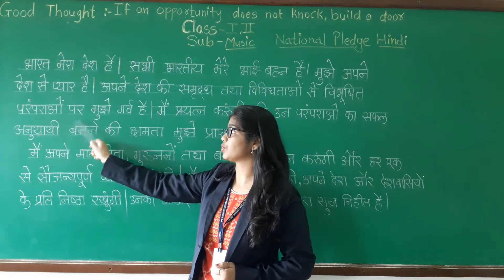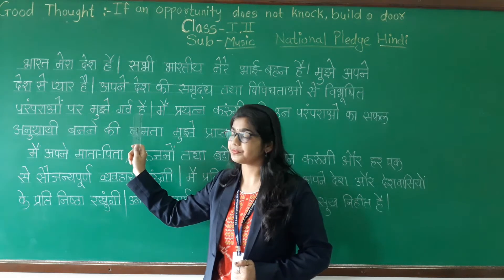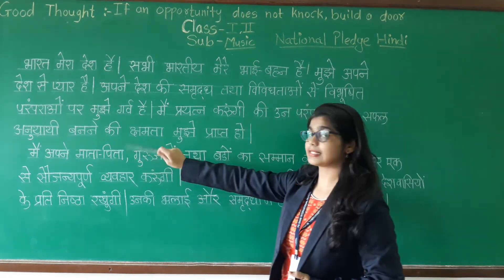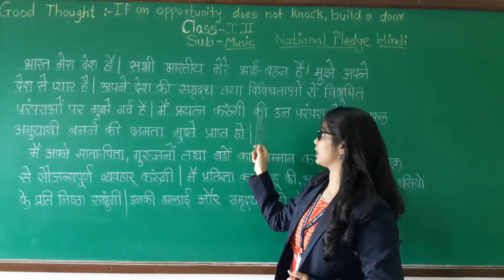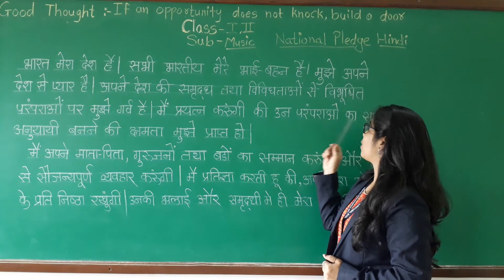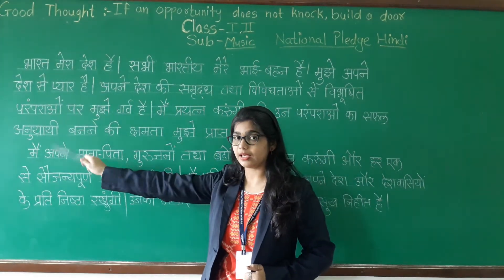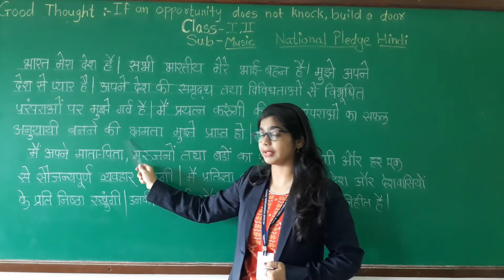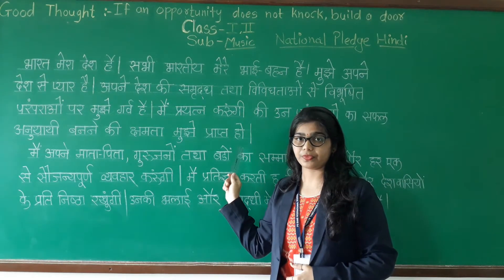Paramparao par mujhe garv hai. Next is: Main pratigya karungi ki un paramparao ka safal anuyaayi banne ki kshamata mujhe praapt ho.